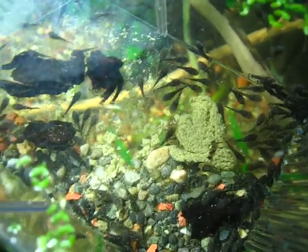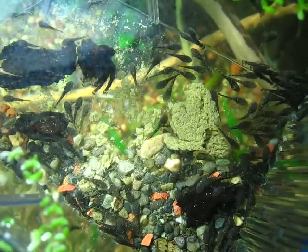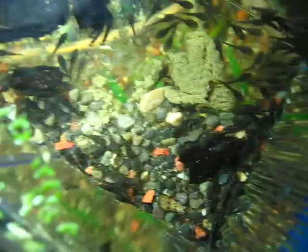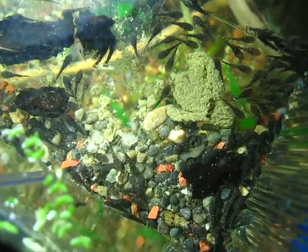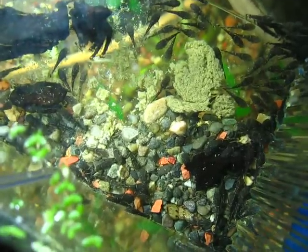Welcome to Ben's Aquarium Saturday Edition. I have about a hundred baby bristlenose plecos in this little breeder trap in the 20-gallon, along with all the other babies that are probably about three months old now.